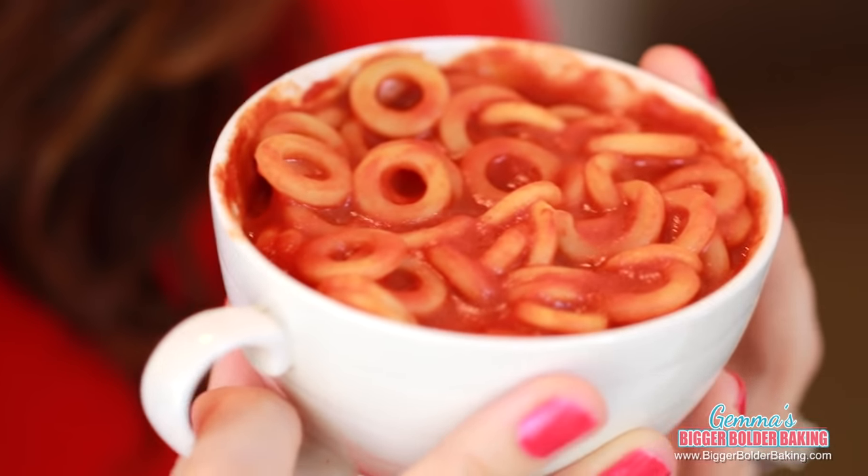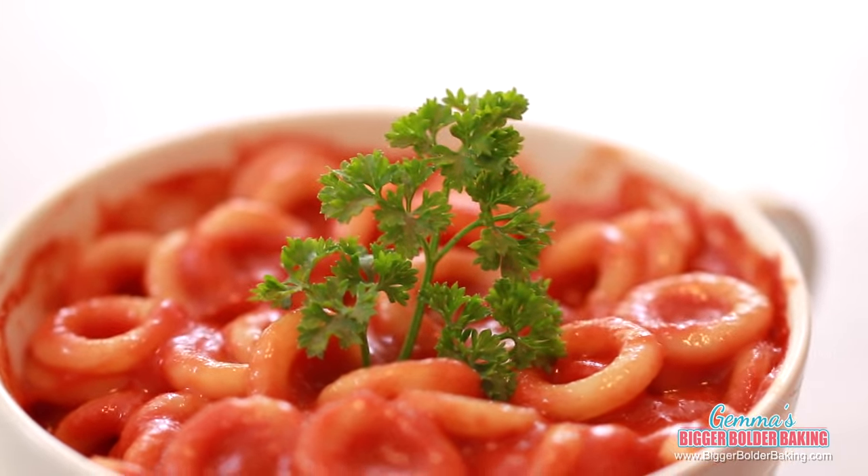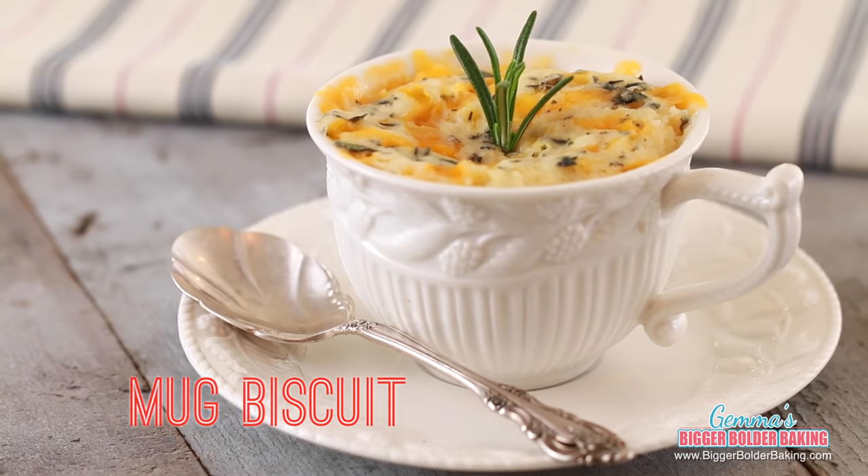These don't need much garnish at all, just a few fresh herbs. This is the perfect lunch — I like to put it into a canister, like a coffee canister, and take it to work; it stays warm until lunchtime. In the late afternoon when you get a little bit hungry again, I find a great snack is a Cheese and Herb Biscuit in a Mug.